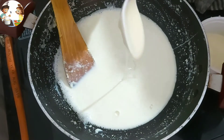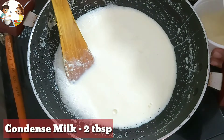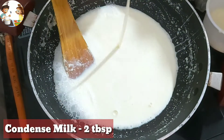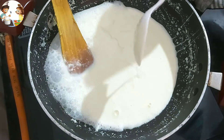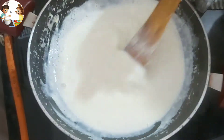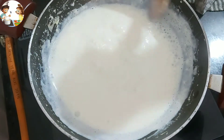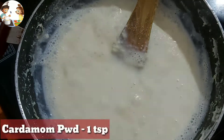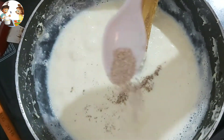After adding 2 tablespoons of condensed milk, we will use it in the rabdi. I will add a little sugar to this, because the condensed milk is already sweet. We will also add cardamom powder to the rabdi and continue to reduce it.